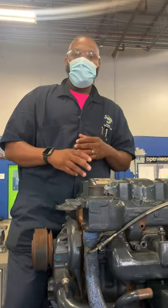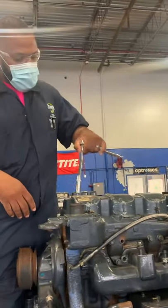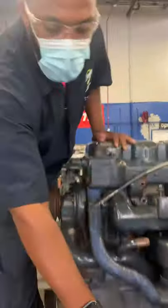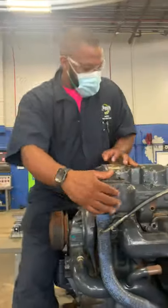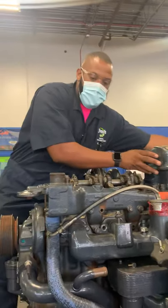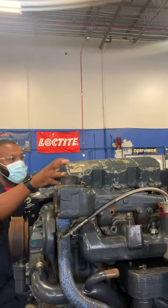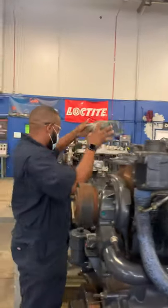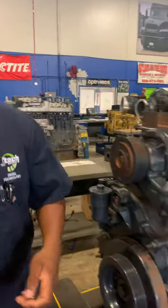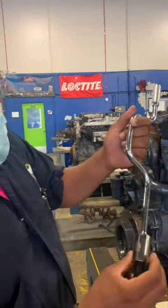First off, what you're going to do is grab your wrenches and your sockets. This is a 13mm. Take your 13mm, take your bolts off — already prepped it ahead of time. Take your valve cover off. Now I've got my valve cover off. I'm going to take my Allen wrench, my 5.8 Allen.